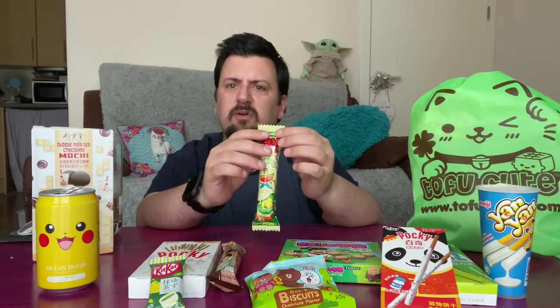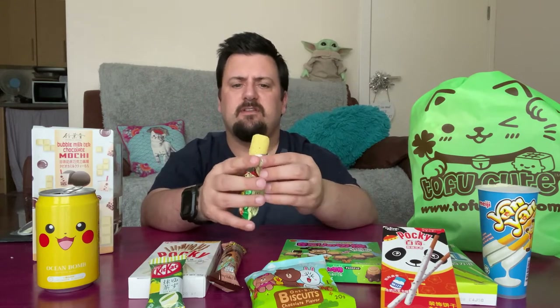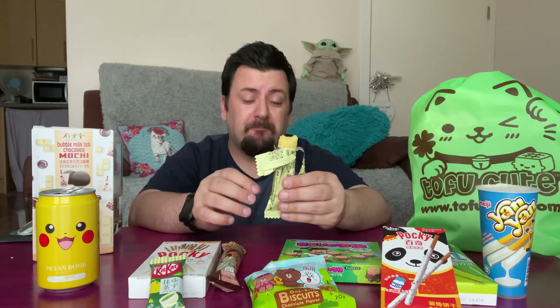It feels like a really long crisp, and that seems to be exactly what it is. Not sure what it'd be called in other countries, but if you're in the UK it looks and has the texture of a giant Wotsit. Very, very much a taste of corn — not the nicest flavor for myself, I'm not the biggest fan of corn. It's actually cleaner compared to a lot of corn flavor things you get. It smells a little bit nicer than it tastes, but yeah, it's just like a giant Wotsit.